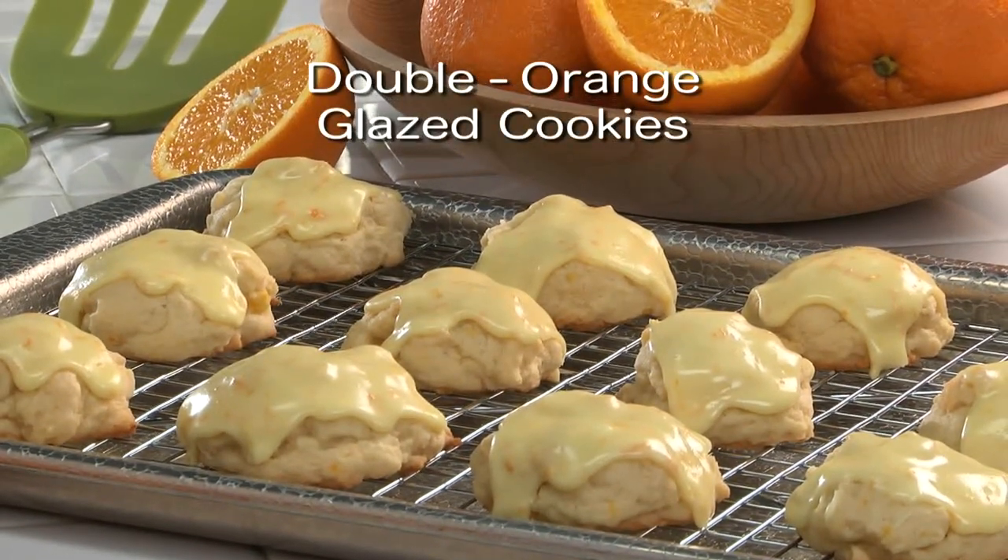I do hope you'll go online and get the recipe for our Double Orange Glaze Cookies, so you can take one of the best produce buys of the week and turn it into a ray of sunshine. I'm Howard in the Mr. Food Test Kitchen, where today we found a sunny way for you to say: oh, it's so good!